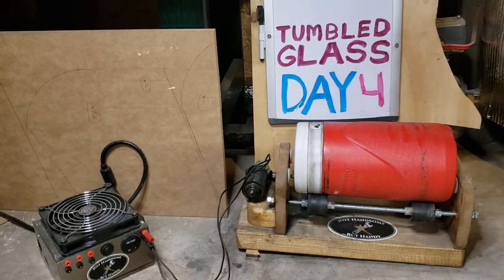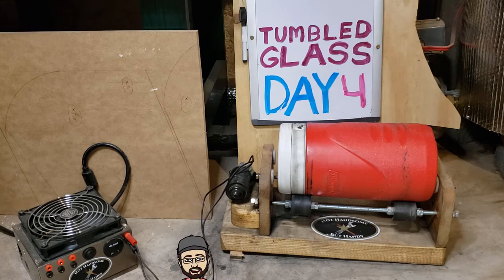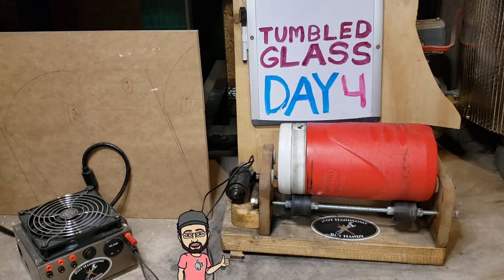I took out the pieces I didn't really like — like the necks of beer bottles and some bigger, longer pieces that didn't look nice — and I added a few more colors. I'm going to throw this back on and let it run another four days, because there are some fresh pieces in there so I'll be able to compare what four days versus eight days looks like. This will be day five continuing.